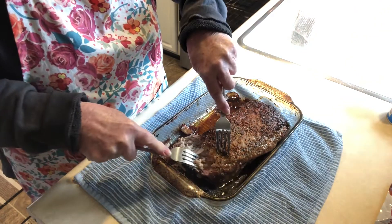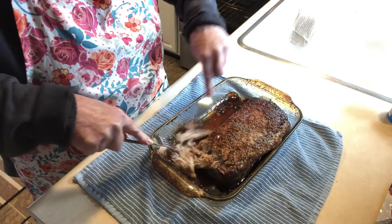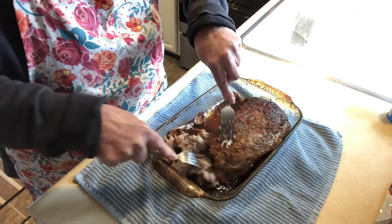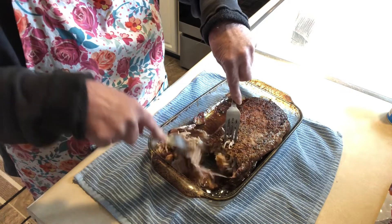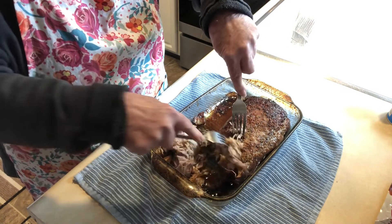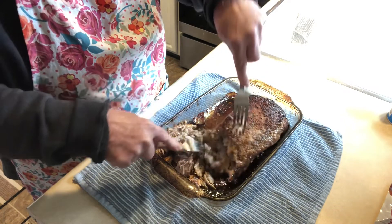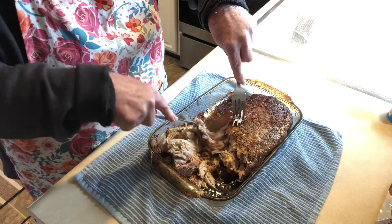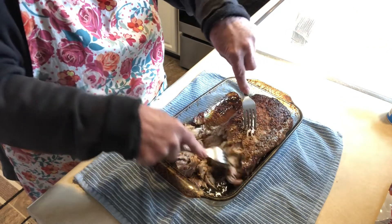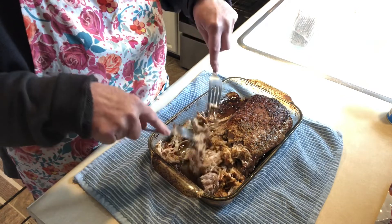Today we're going to make a really fast, delicious enchilada casserole. I'm shredding a pork roast that I cooked in the oven, but you don't have to use pork — use whatever you want. You could use rotisserie chicken from the store, cook your own chicken, use ground beef, or even leftover roast from the night before. I'm going to shred this whole thing and show you just how simple this casserole is — it's going to be absolutely delicious.